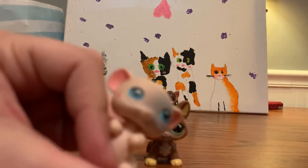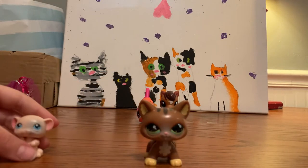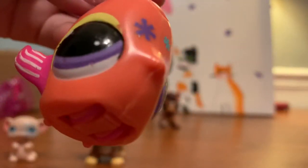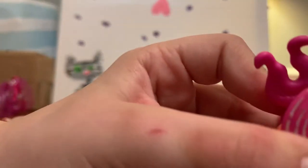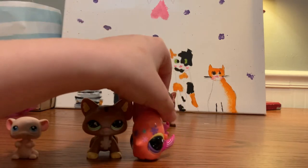What do you guys think? Anything interesting about this? What do you guys think about this? The head looks like you can — oh no — it goes like that. It's just funny!